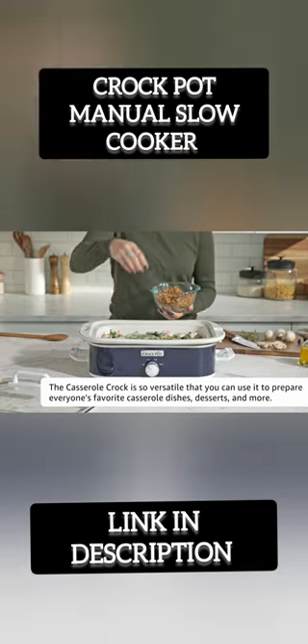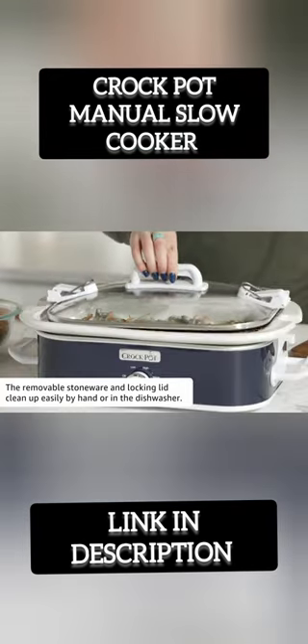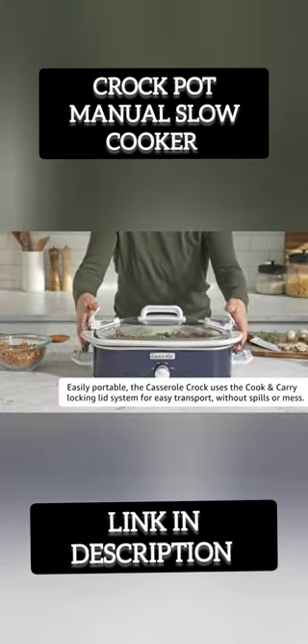Its 3.5-Quart capacity is perfect for serving up to four people, while the manual controls make it easy to customize cooking times and temperatures.